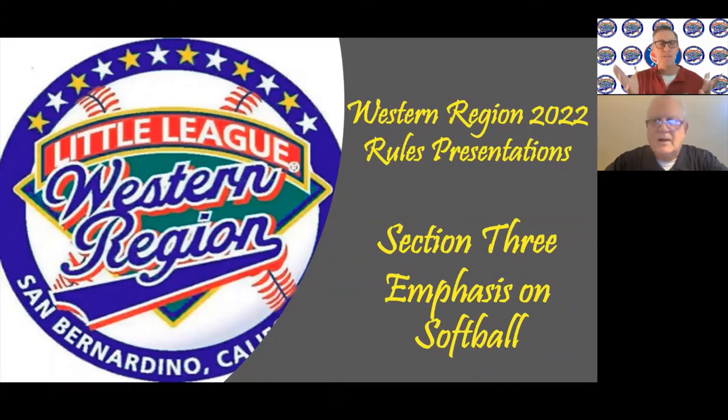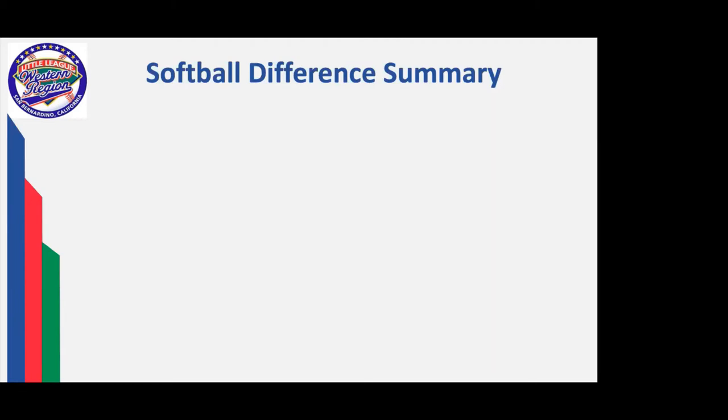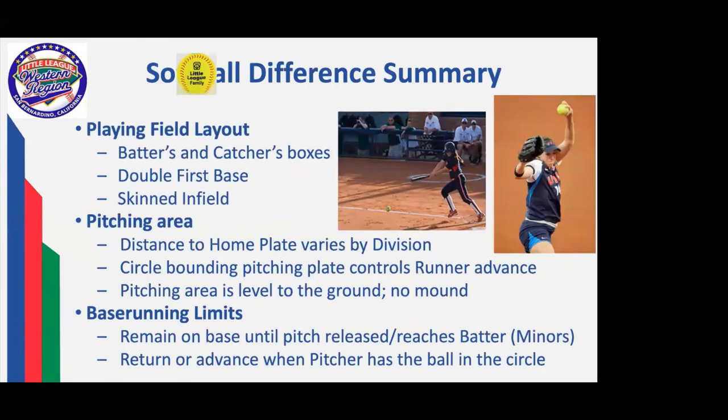A lot of our viewers have been asking for this — let's talk here in session three about softball. Thanks Dave. This is a chance to understand that if you are enjoying the baseball umpiring job, there are all kinds of things you can enjoy also on the softball side of the house. Very similar in nature with three primary differences: the playing field layout, the pitching area, and base running limits. Pretty much everything else is identically the same.